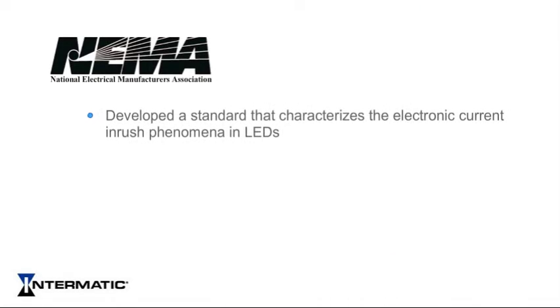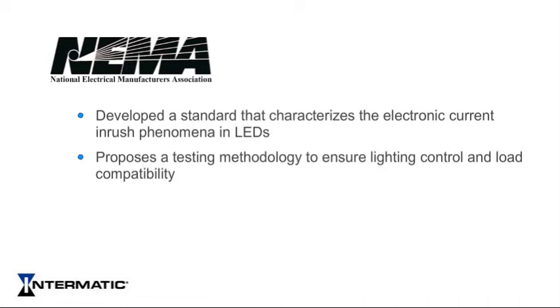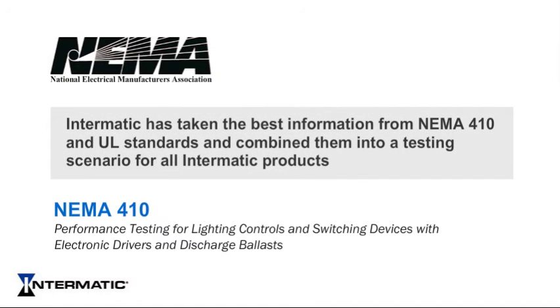NEMA has developed a standard that characterizes the electronic current inrush phenomena and proposes a testing methodology to ensure lighting control and lighting load compatibility. This standard is called NEMA 410, performance testing for lighting controls and switching devices with electronic drivers and discharge ballasts, which refers to LED lighting. Since there is no single industry standard for controls used for LED lighting, Intermatic has taken the lead by taking the best information from NEMA 410 and UL standards and combining them into a testing scenario for all Intermatic products.